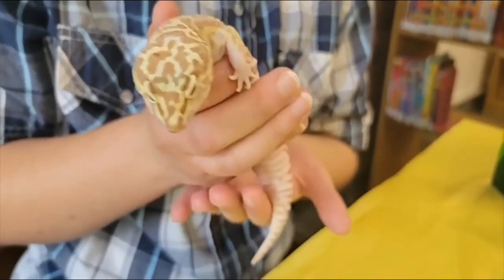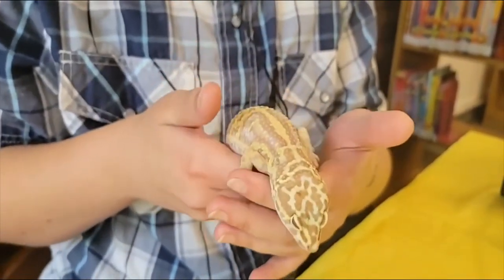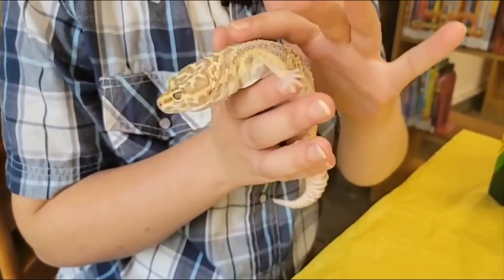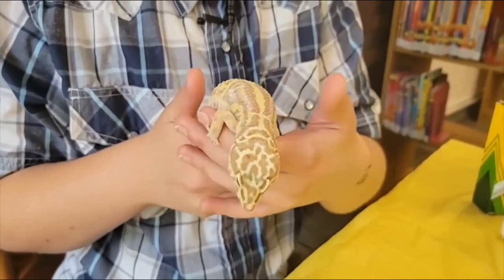She doesn't eat plants, she doesn't eat meat, she only eats bugs. And what's really cool about these geckos is that they are one of the only geckos that do not have sticky feet.